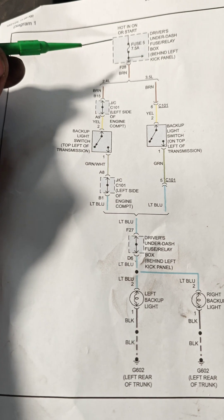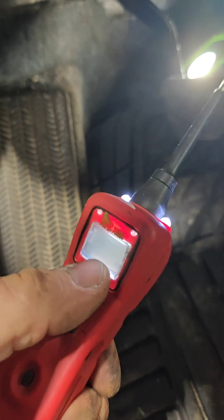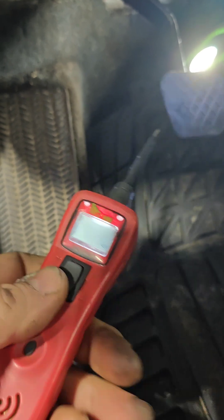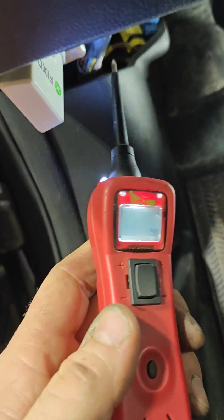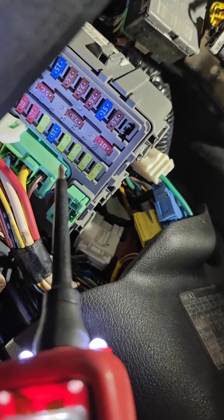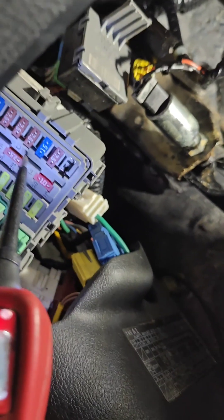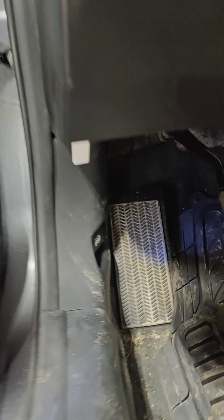We're going to verify that we have a good fuse and then follow through from there. First I'm going to turn on the sound on the power probe so you can hear whether you're touching a ground circuit or a positive circuit. Fuse number 5 — one, two, three, four, five — we've got power on that leg and power on that leg, so the fuse is good. Now we'll move on to the next step with the key on.